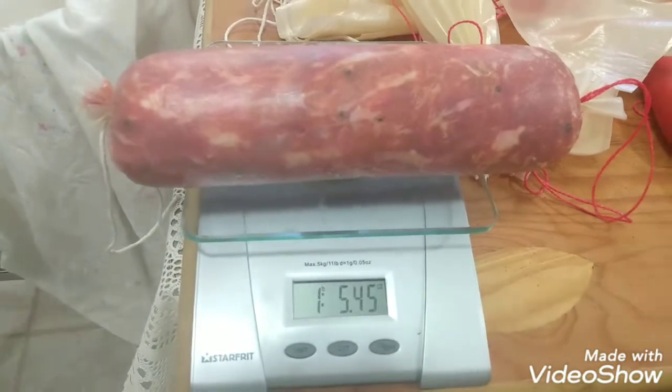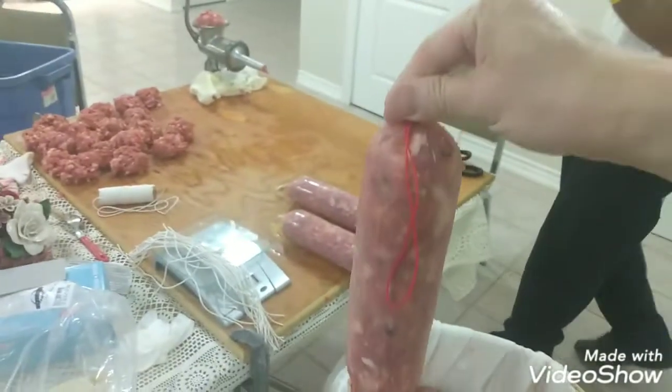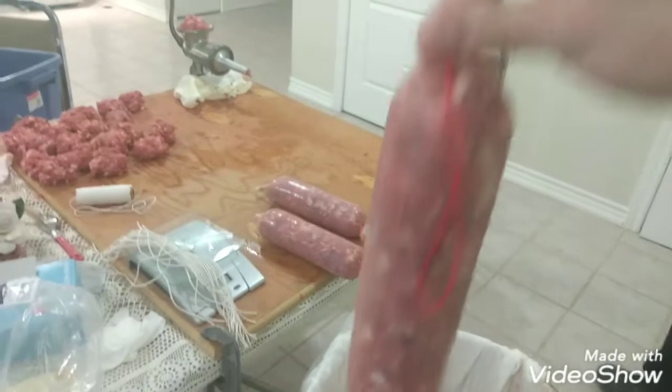What do you got? 1.5 pounds? That's a lot of meat. We got like 24. Look how beautiful those are. That weighs more than a pound, man. Look at that.